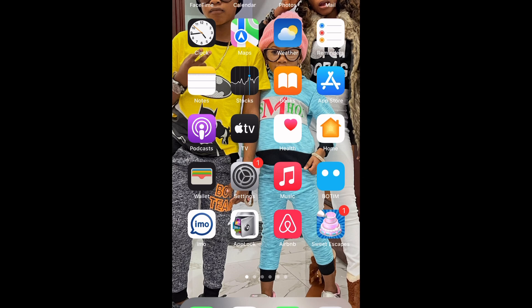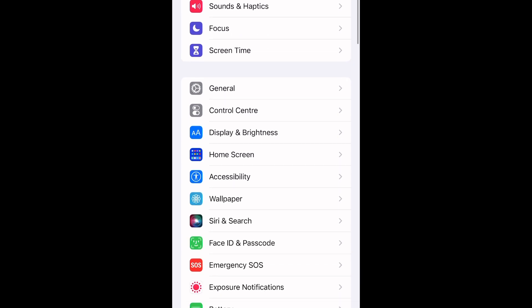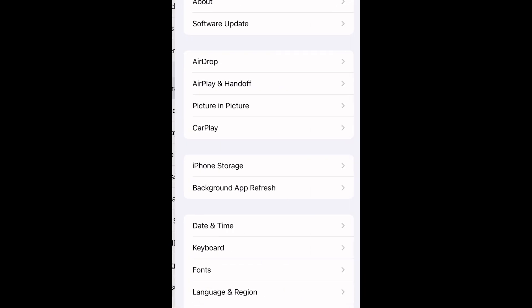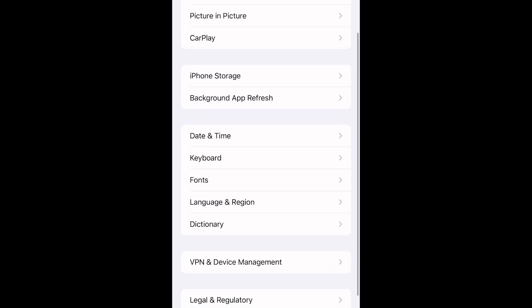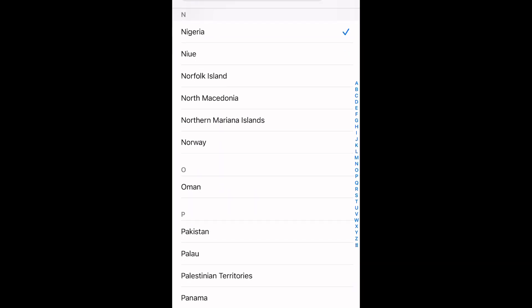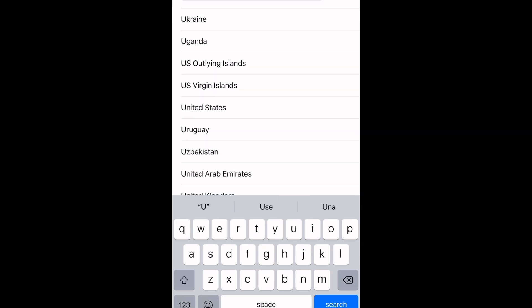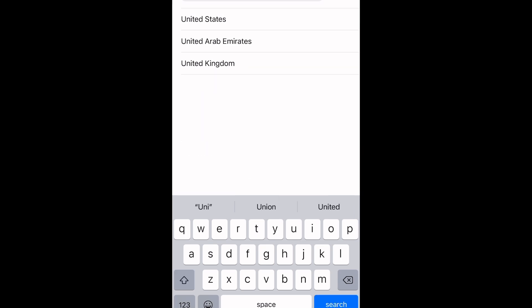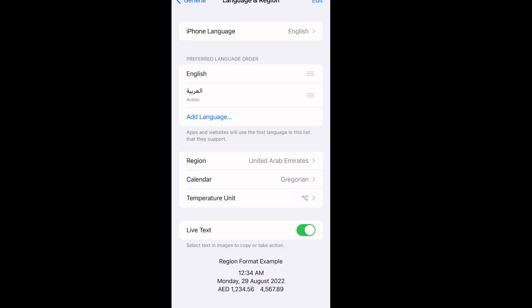So guys, I'll be showing you with my phone. Click on the Settings, then click on General. Then move down to iPhone Language. Below you would see Region — change your region to your present region. For example, if you are in the United Arab Emirates, you will look for United Arab Emirates and select United Arab Emirates.